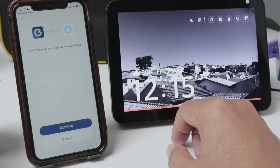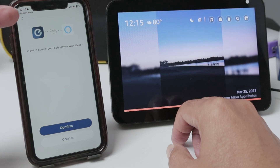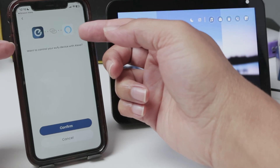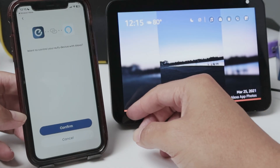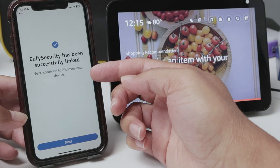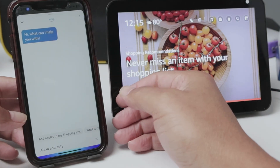It's going to connect your Eufy account with your Alexa account. As long as you have the app running already, Alexa is going to find it, because I already logged in to the Eufy account. So I just hit confirm, and it linked the account.